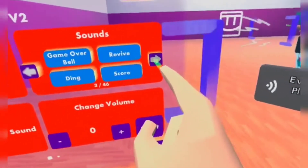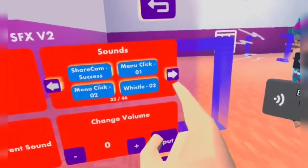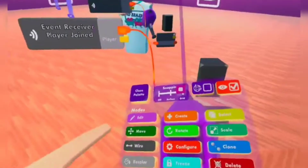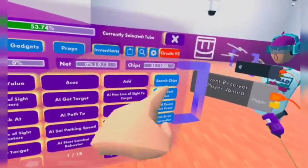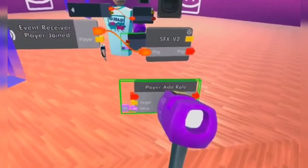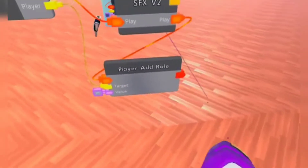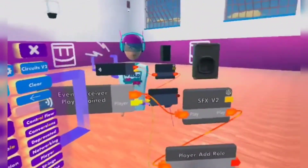I want to make it play the Rec Room sound — you know, when a player joins, it does that notification sound. There you go. Now once a player joins, it will do that noise. We can also make it so that the Event Receiver detects who joined. For example, we can make it get the player, or type in 'player add role'. We can make it so that once this plays to the target, the string, we can type in a role name. And once the sound effects plays and it has the player and the role name, that means the player will get the role. It's really that simple.